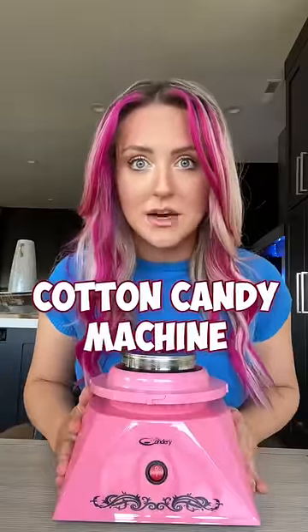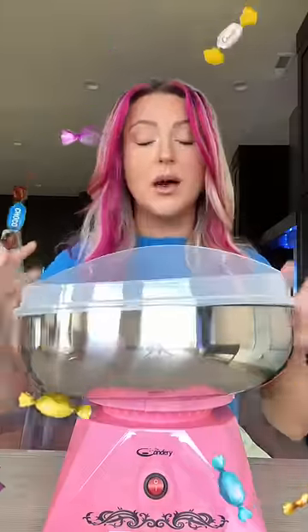Did you know that you can just buy a cotton candy maker and put any candy you want into it and turn it into cotton candy? Today, I'm trying it with one of my favorite childhood candies — these caramel apple pops. I really hope it works.